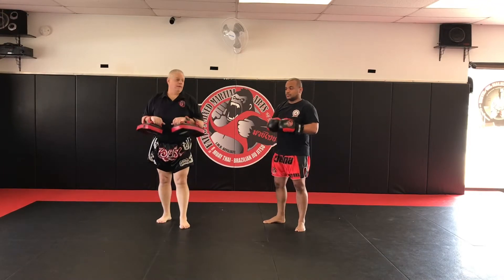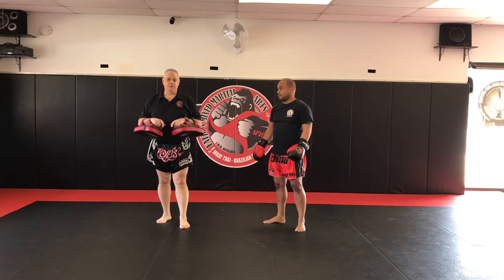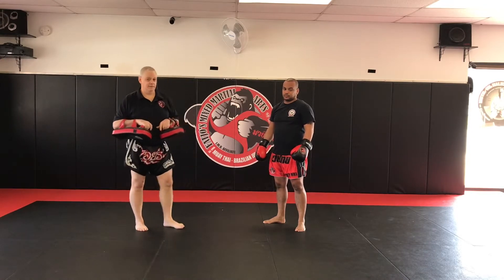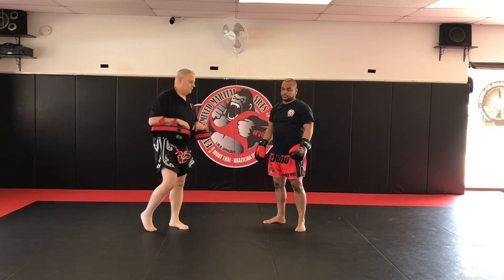All right team, how are we doing today? Today we're going to be going over a few different variations on how to deal with the leg kick, how to check it, and a couple of follow-ups that we can be doing. So here we go.